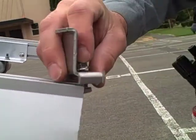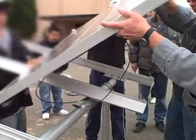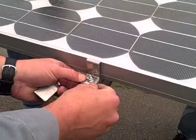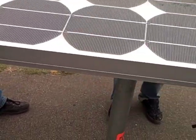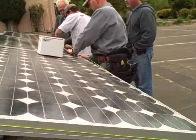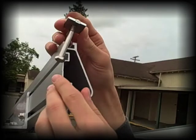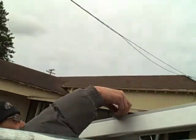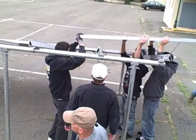Let's see how they work. These center clamps. We'll send more rails.